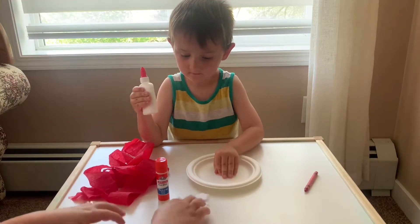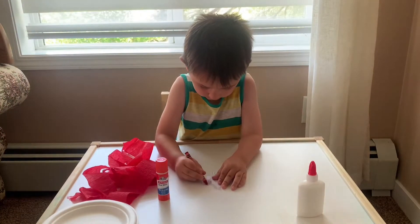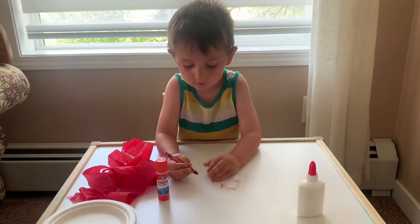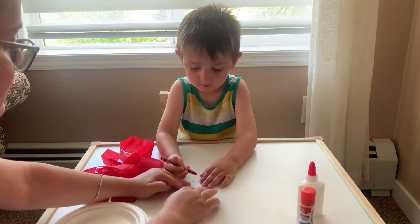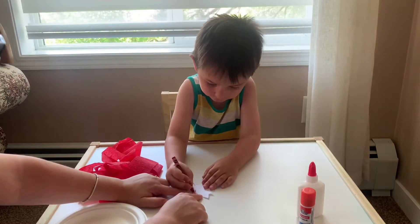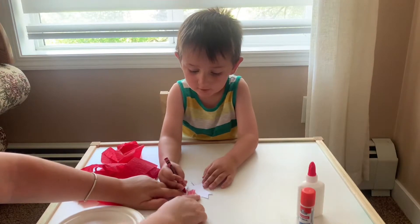First what you're going to do is you're going to color in your maple leaf red. Color in your maple leaf red. It's too hard. No, you got it. Is Chelsea your favorite soccer team? Yeah. I think it's Daddy's favorite too, and Mommy. And we live in Canada, Chelsea.